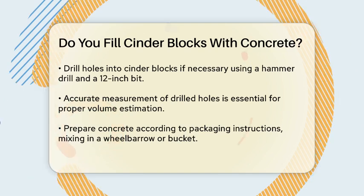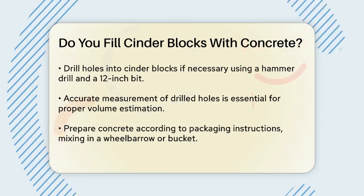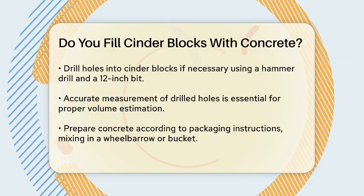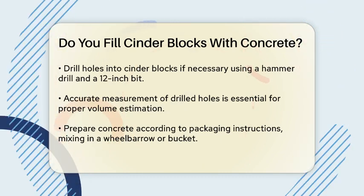Next, you might need to drill holes into the cinder blocks if they don't already have them. Use a hammer drill with a 12-inch drill bit to avoid damaging the blocks or your drill. After drilling, measure the holes to get an accurate volume calculation.